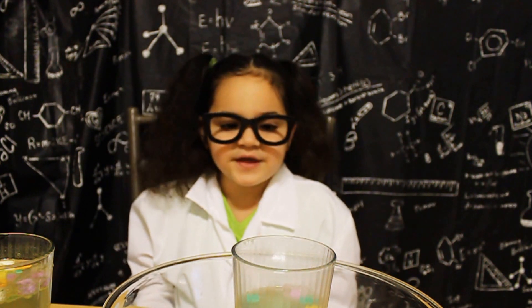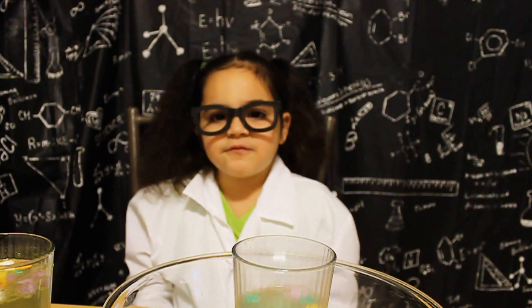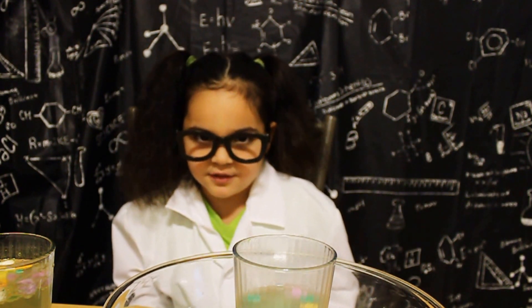This was a really fun experiment. I liked watching the conversation hearts dance around in both liquids. To find out why this happened, check the link in the description box below. You will also find a written tutorial on how you can do this experiment.